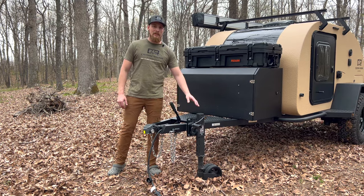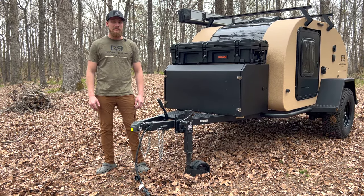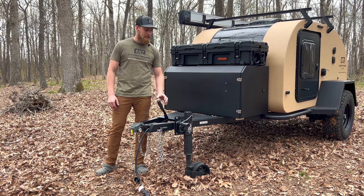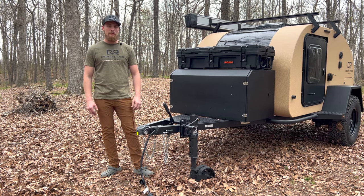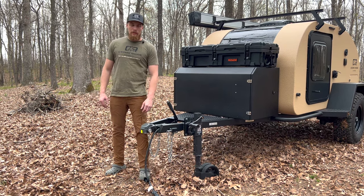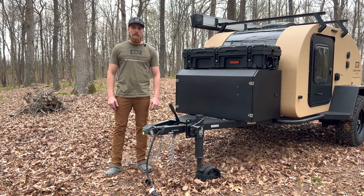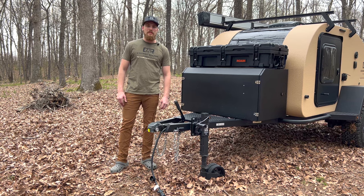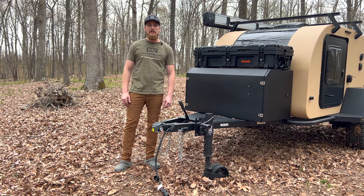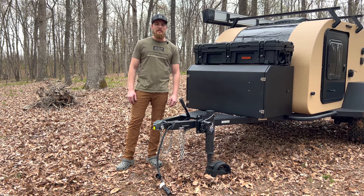Talking about rolling your trailer around, we have the Arc off-road jack — this jack is awesome, you can roll it on pretty much any dirt. Also up front we have the 7-pin connector. Every one of our Vega trailers comes with a 7-pin connector, which enables you to charge your battery off your tow vehicle via a DC-to-DC charge controller built into the trailer.